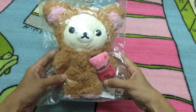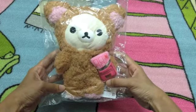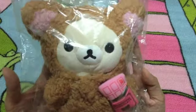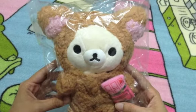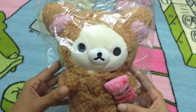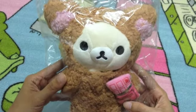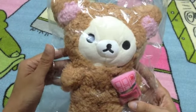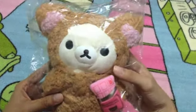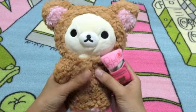Hey guys, this is a Mirror Plush video. Last time we brought you the Kiiroitori from the Coffee and Chocolate series; this time it's the Korilakkuma. The Coffee and Chocolate series is one of the very popular Rilakkuma series, released in October 2011. This series has all three of them: Rilakkuma, Korilakkuma, and Kiiroitori.